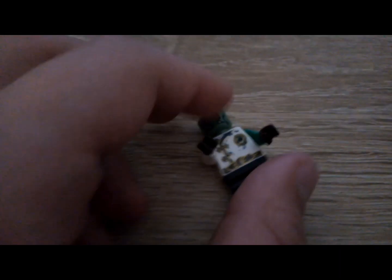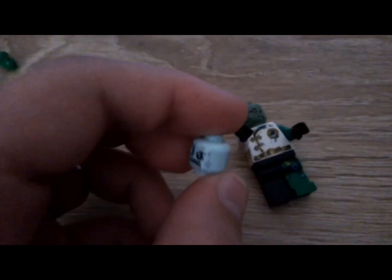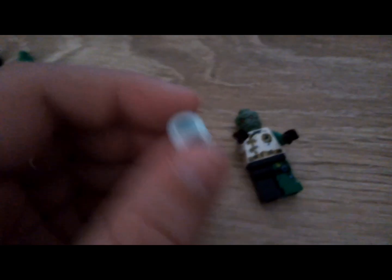If you have a lot of orc heads or similar heads you can make them zombie-style. You can give them a green head, or if you want him to be white you can have him white. I'm not racist, okay. I gave him a green head and green arm.